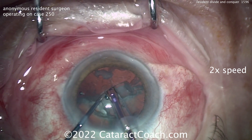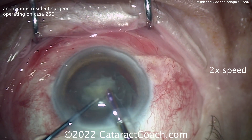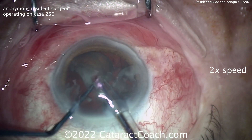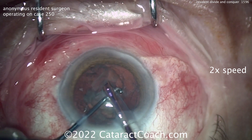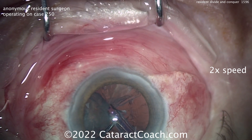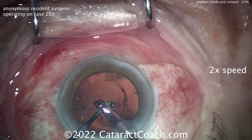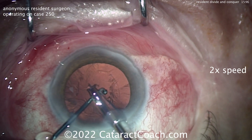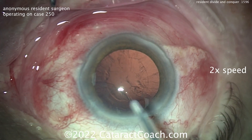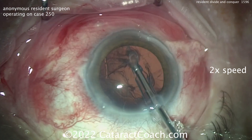This young doctor certainly practiced a lot and it shows — this is a really nice technique, very controlled. You can do divide and conquer as your primary method for the entirety of your career; certainly nothing wrong with that. In this case divide and conquer was very cleanly done. Taking out that last quadrant, last little bits of nuclear material coming out. Beautifully done and very efficient — minimal amount of phaco energy. A great divide and conquer technique, very nicely done for case 250.